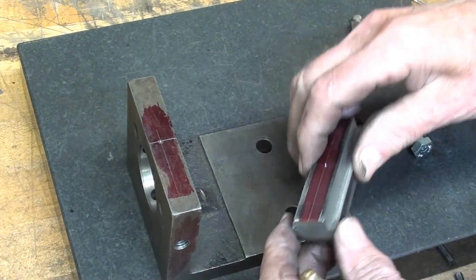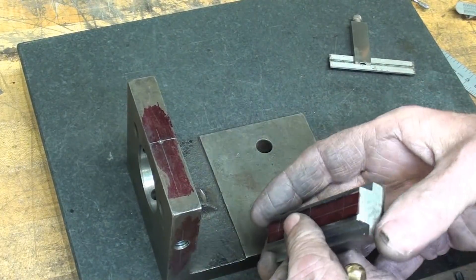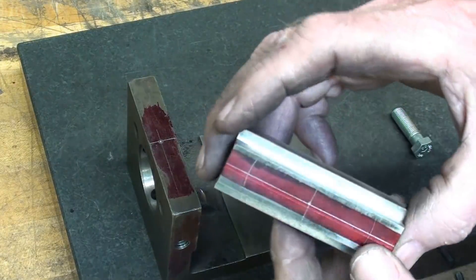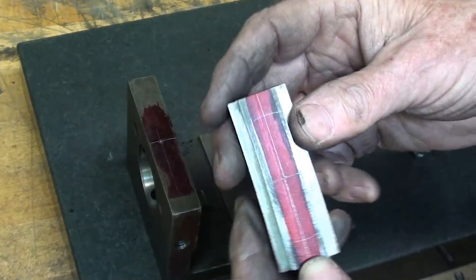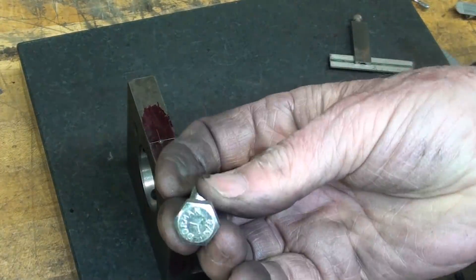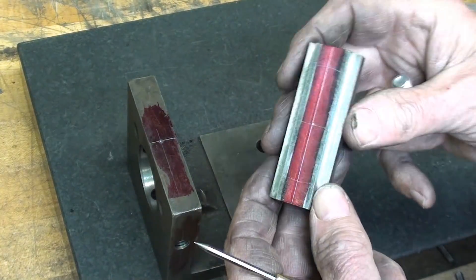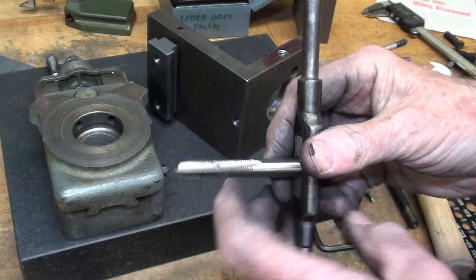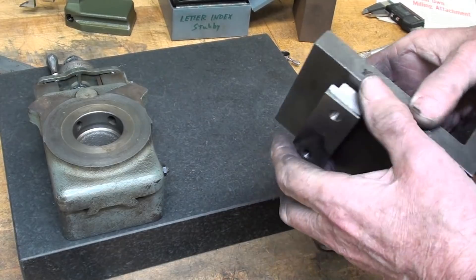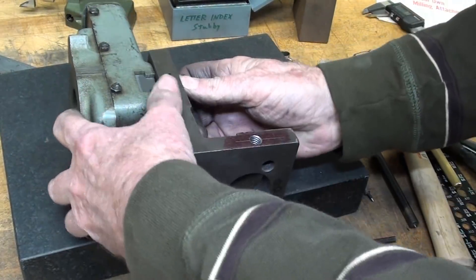I'm going to drill two holes in this, lay a line across there — those will be 3/8ths holes and this will be drilled and tapped. I've decided that this T-nut will be on the center line of these two holes. I wish this was a little longer but I made it out of a piece of scrap. These two holes just so happen to be two inches on center. Having found the center of this piece and swung a one-inch arc on either side, that's where I'm going to drill and then tap them 3/8-24 fine for these hardened — I think grade five — screws.